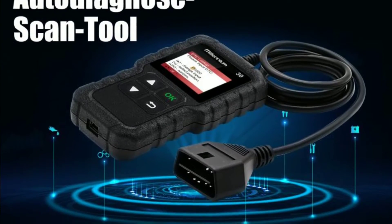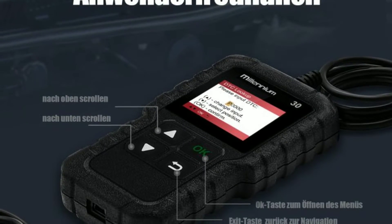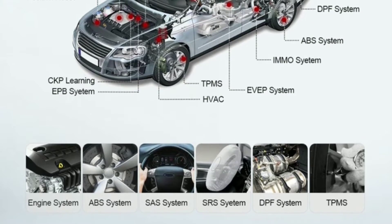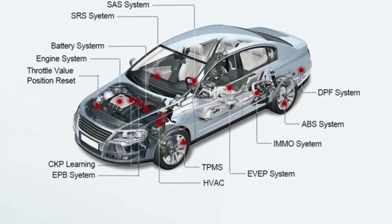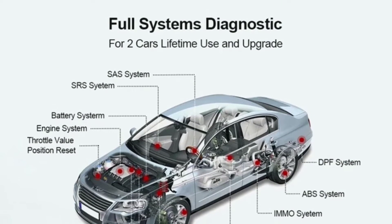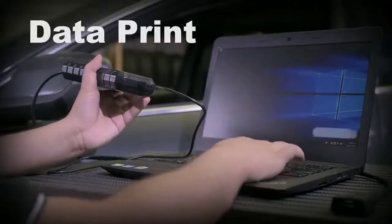The scanner also checks the O2 sensor and performs on-board monitor tests and evap tests, which can help you diagnose problems with the car's emission system. It reads vehicle information including the car's VIN, mileage, and engine size. There's a built-in DTC lookup library — a database of diagnostic trouble codes and their meanings. And it comes with lifetime free updates, meaning you will always have the latest software for the scanner.